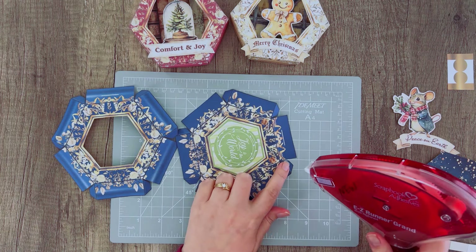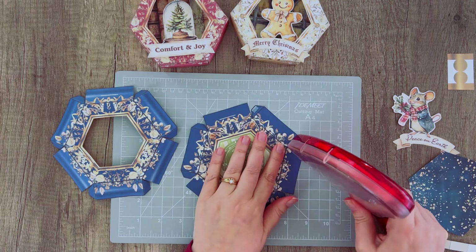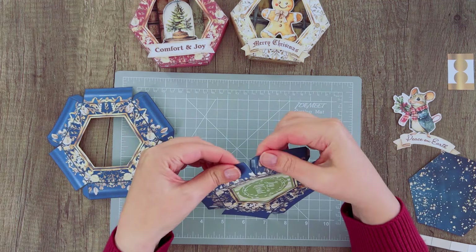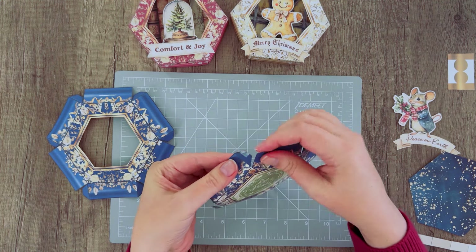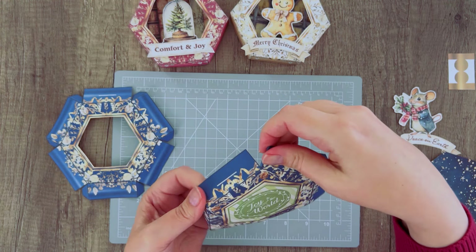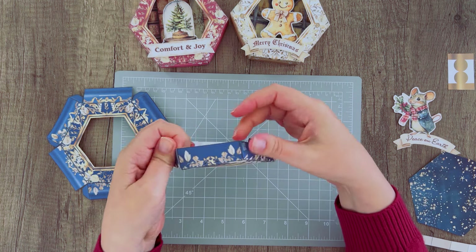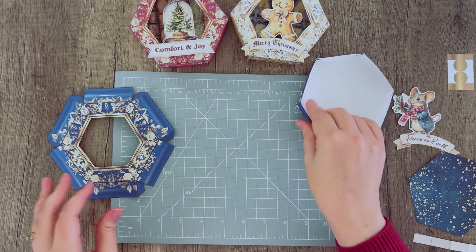Now go ahead and assemble. Apply glue or tape to these little tabs — it's not much space to work with. Fold the tab backward and fold the adjoining piece on top of it — that's how we create the box shape. You can see the tabs tucked inside. Tuck the tab in and align everything on the fold line, pulling each piece over. Go round and round until all the tabs are tucked and that gives you your box shape.